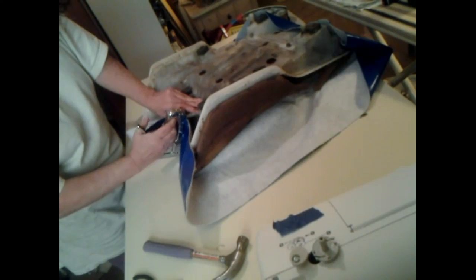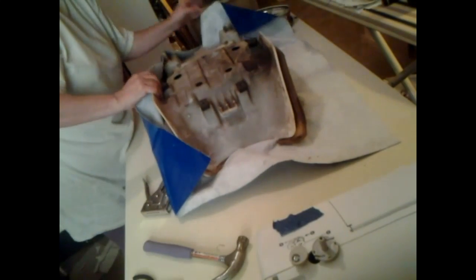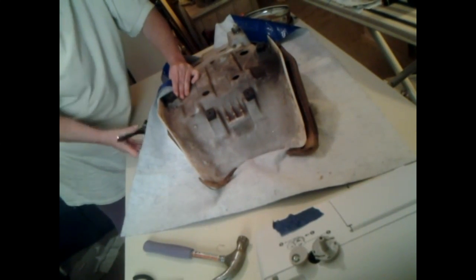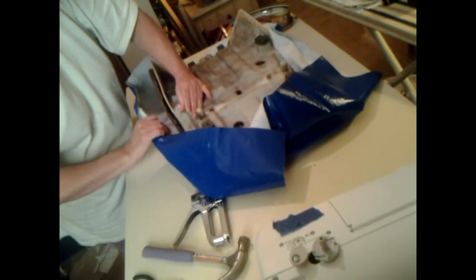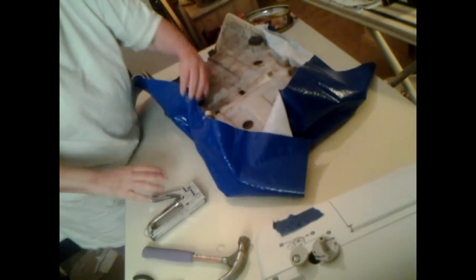There we go — right in there. Now we are getting it started. That's going to look good when we get it in there. Now we want to put one on each side over here. We've got a bend right here — we want to do the bend first, pull it, then staple it. Now we want to go on the other side, pull it right here, and staple it. See, we're doing good so far — doing real good.